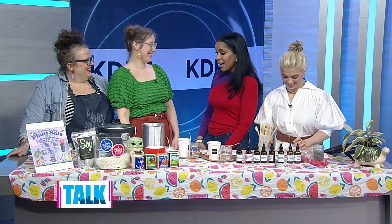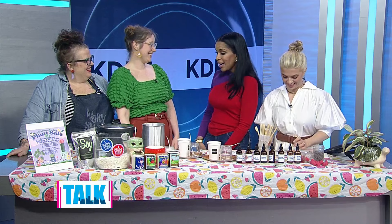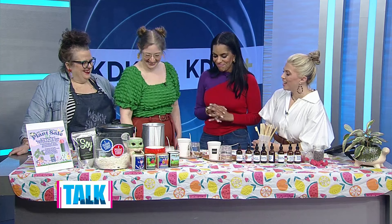Speaking of teaching, you're going to teach us to mix a candle here, right? I sure hope so, because that's the plan! I love a good candle, I really do.